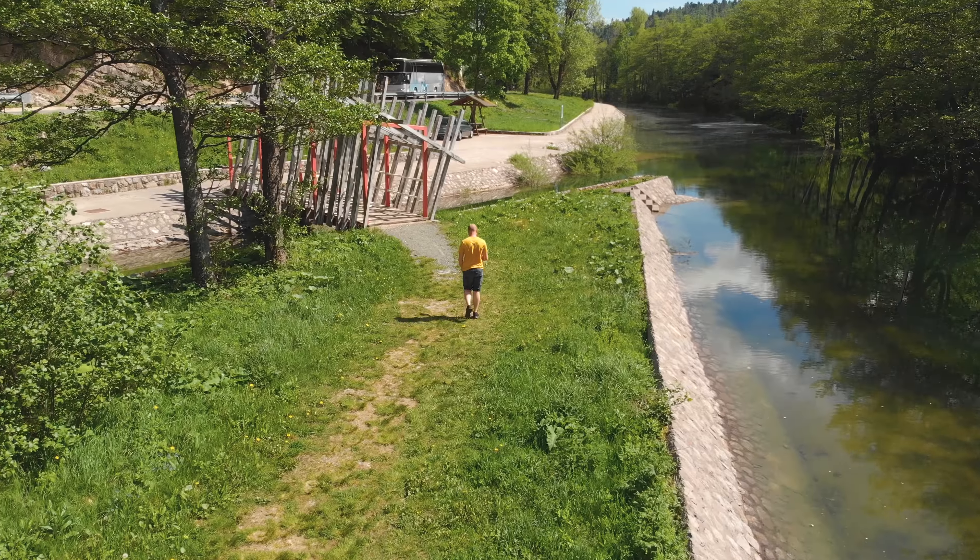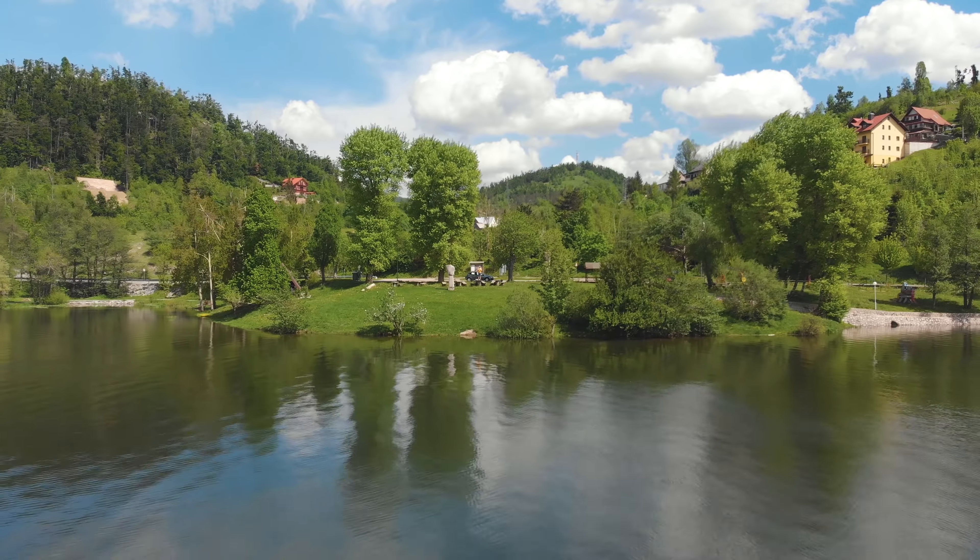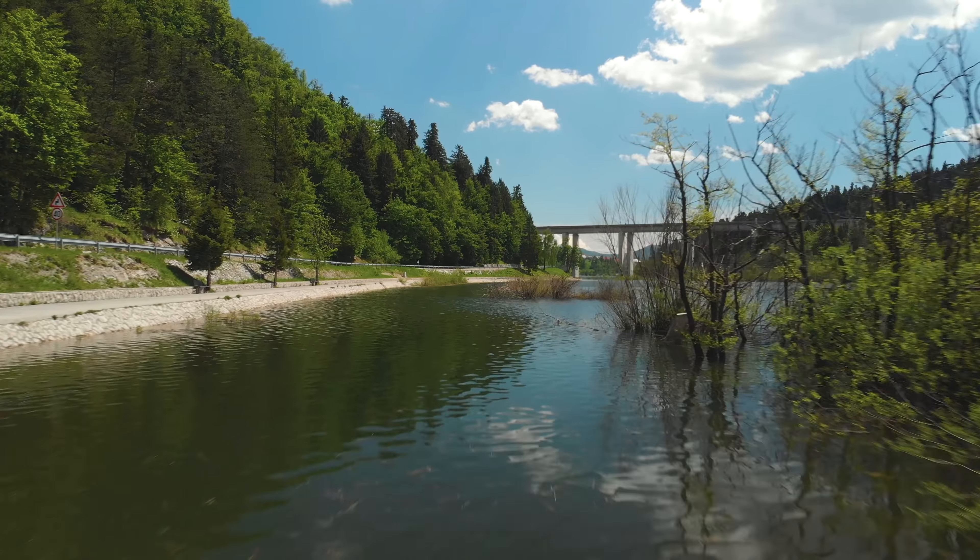Today I went out because it's a beautiful day and being in my studio is kind of boring. I'm here at this beautiful lake taking some shots for you guys. This will be a tutorial on how to plan and shoot a short drone video.